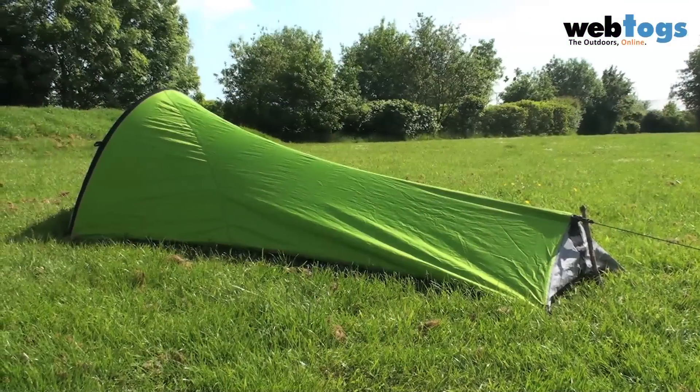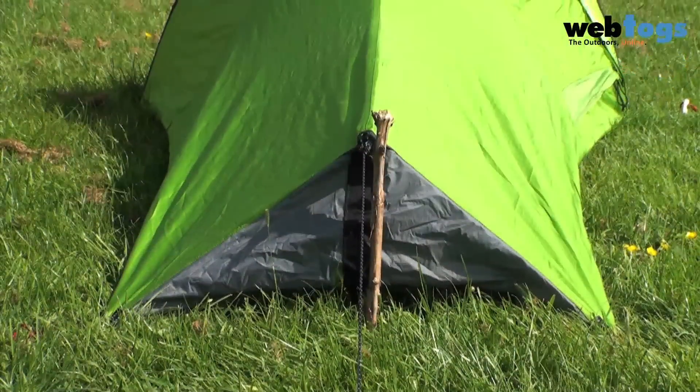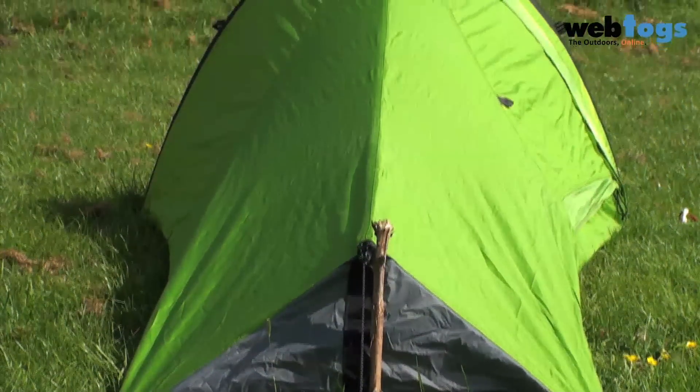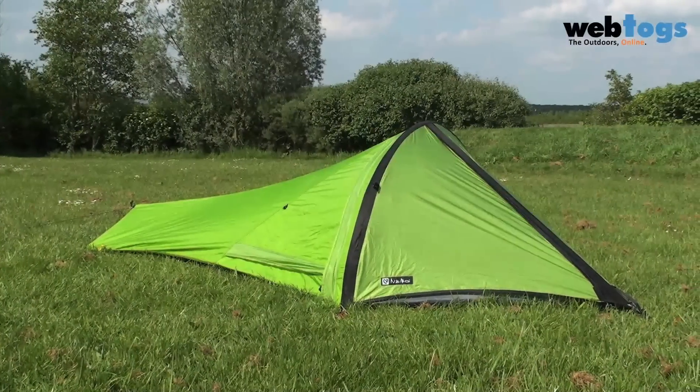If you're looking for a lightweight shelter that's practical, robust, and offers you a seriously low weight for your travels, take a look at the Nemo GoGo LE at webtogs.co.uk.